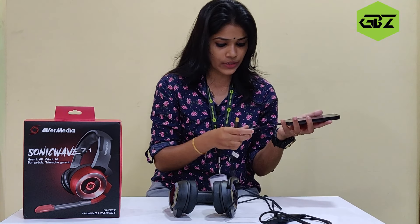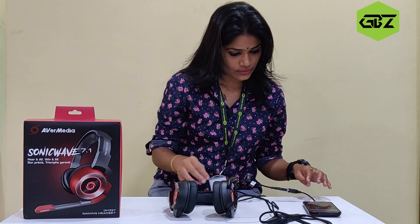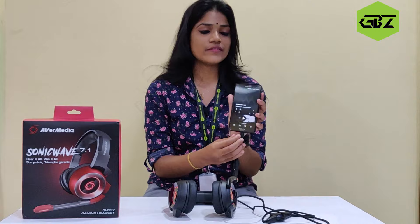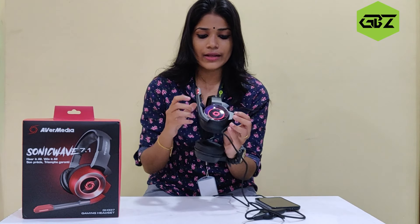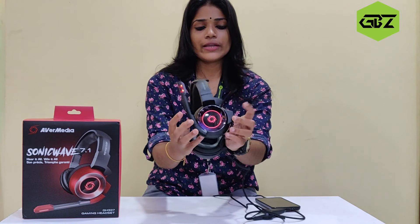We can try it. We are connecting with the song and using the lights. We are using the OTG cable. If we are using the OTG cable, they are using the LED lights.